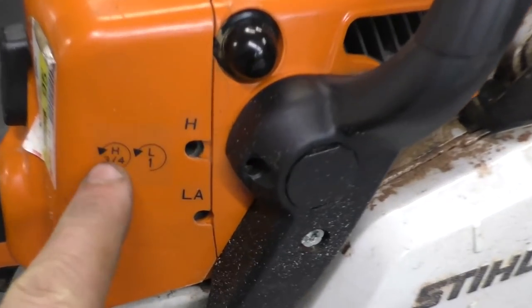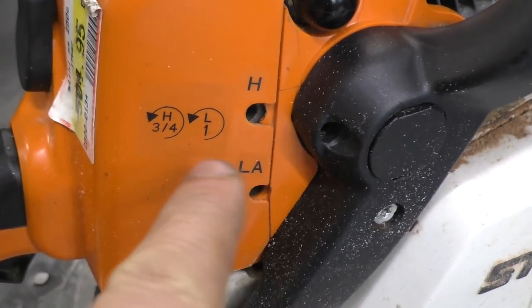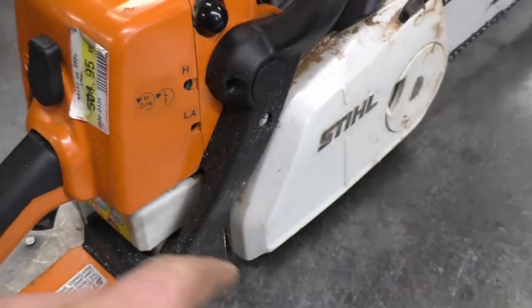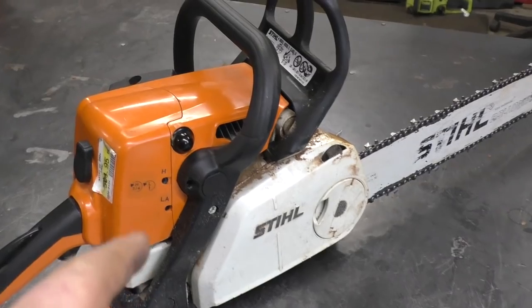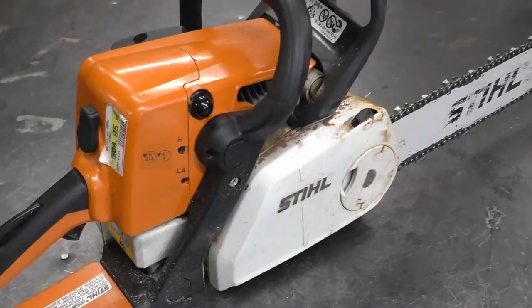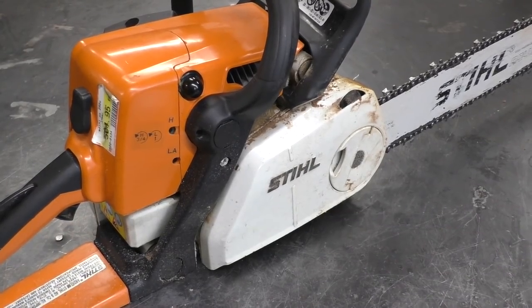If you follow this: one turn out for the L, three-quarters out for the H — maybe just slightly more than that if it bogs — you should be okay. I did run the saw a bit more than I showed in the video until it got really warm, and it's still running good. That little line is super critical.